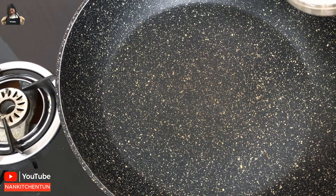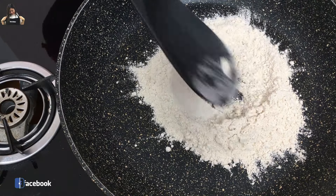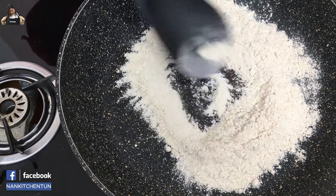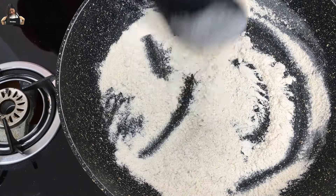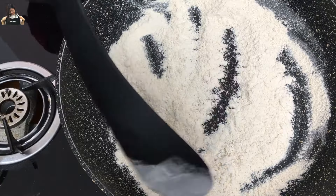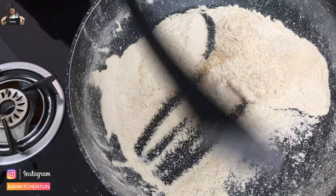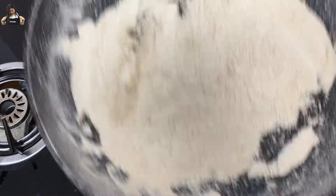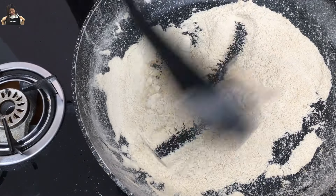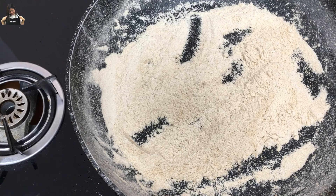For the nihari gravy, we will roast the wheat flour. This is 2 tablespoons of flour — just roast it a little bit, and later on you will mix it with the chicken gravy. Now our wheat flour is done to a light brown, so it means it's ready. I just turn off the fire, then we will dissolve it in water and mix it with the chicken gravy.